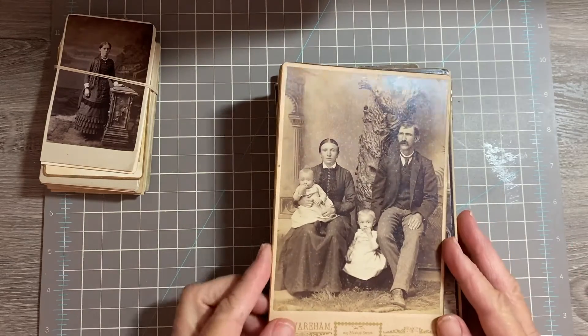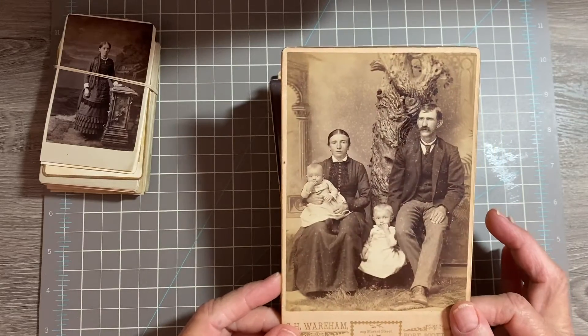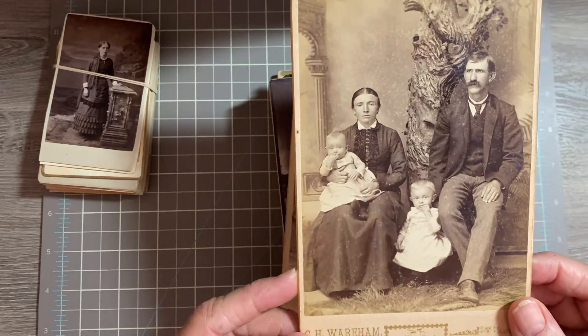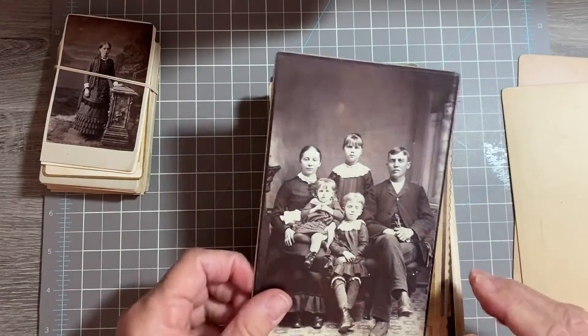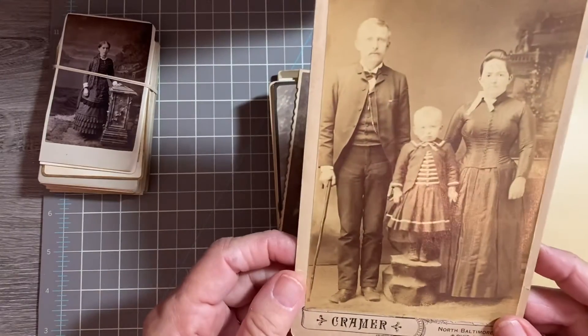The first set is going to be family. These are going to be four dollars each. Number one, number two, number three, and number four.